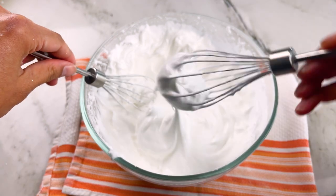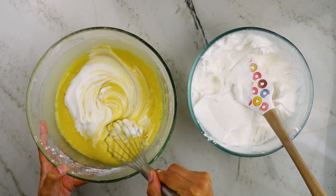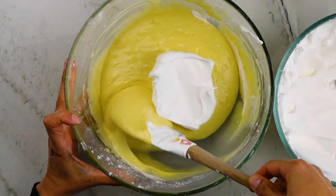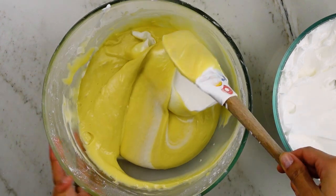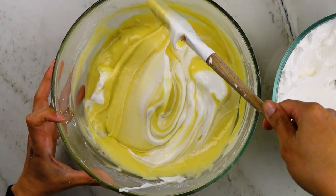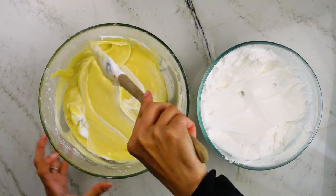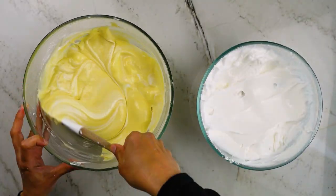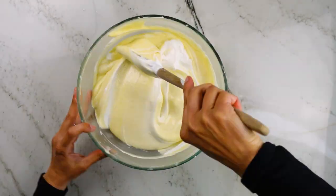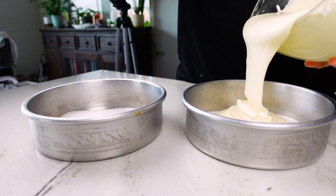Now I'm going to fold the meringue into the batter, starting with a small amount from the spatula. This first part just lightens up the thick batter, so I usually whisk it in. Then I take about one third of the meringue and plop it into the bowl, using the spatula to scoop batter from the sides up and over the center where the meringue is. I also cut through the middle of the batter and scoop it over the center, alternating and rotating the bowl until I see no more streaks of meringue. Then I add the second third, fold that in, and then the last third. When done, it should look lighter in color, doubled in volume, and noticeably lighter in texture with no visible streaks of meringue.